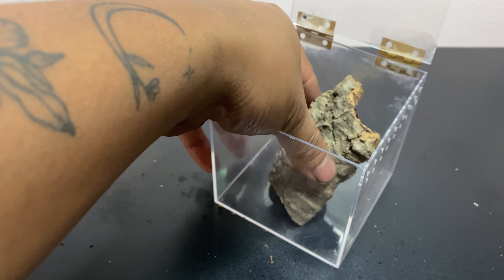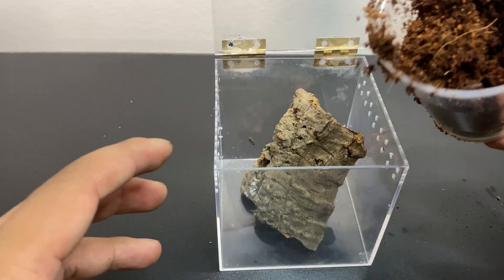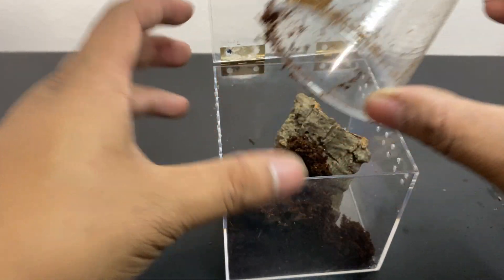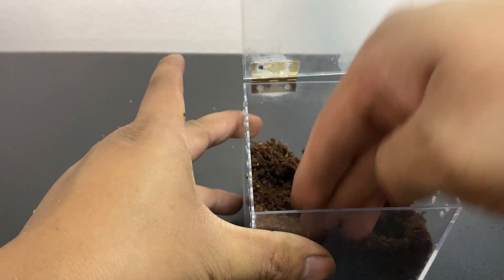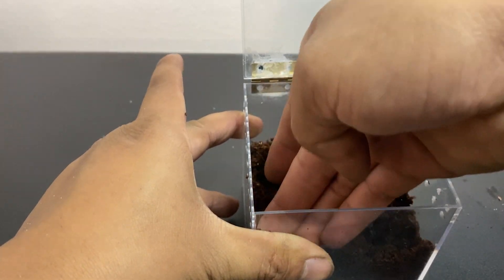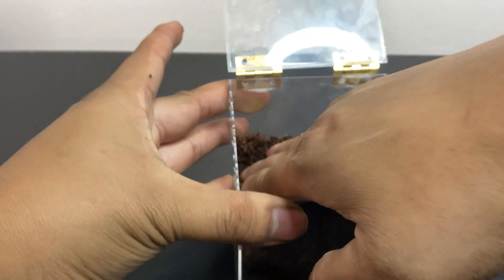I dropped in this piece of cork bark as it will serve as a natural hide. Then I take a cup full of cocoa fiber and spread it evenly across the enclosure. I make sure to pack it down to provide a firm foundation when they do burrow — I wouldn't want it to collapse on them. I made sure to leave plenty of space under the hide to encourage the OBT to use it as their home.